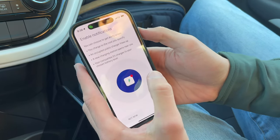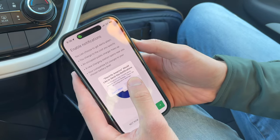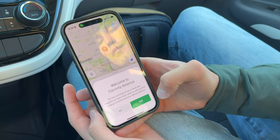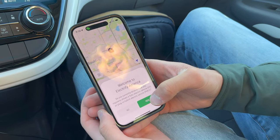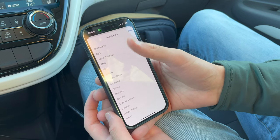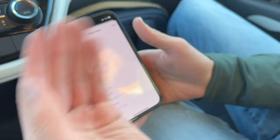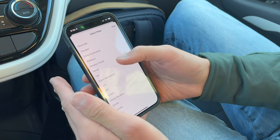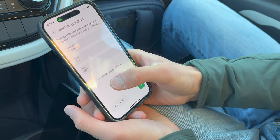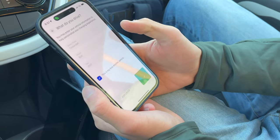Enable notifications — this is really important because when you're done charging, your phone's going to send you an alert and you'll know. Hit allow. Then it says 'Welcome to Electrify America — do you currently drive a fully electric vehicle or plug-in hybrid?' Yes, that's why I downloaded the app. You can also give the app your make and model, which helps it prioritize which chargers it directs to you. I've put in that I have a Chevy Bolt, a 2017 model year. You can also check 'this is my first electric vehicle.' Then hit the green continue.